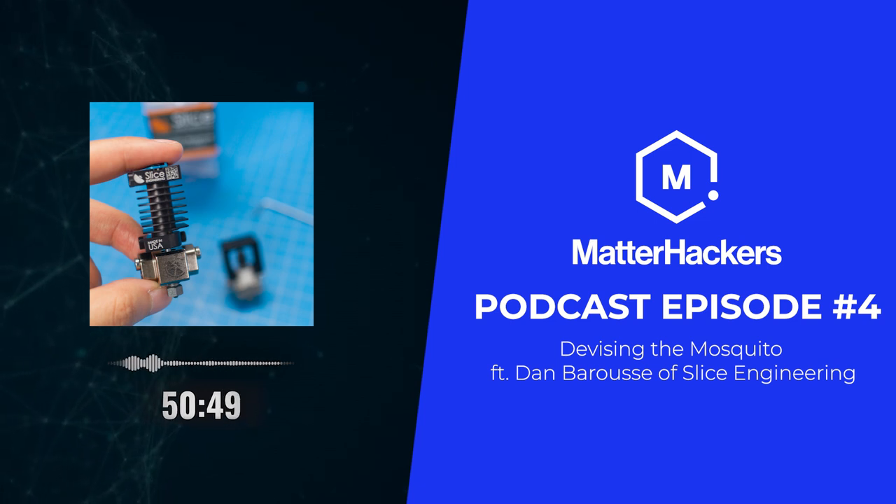Well, Dan, I think we've learned a lot here about your background and Slice Engineering in general. Want to thank you for your time. Thanks, Dave, it was a pleasure — always enjoy chatting with you. Where can people find out more information or follow you on social media? Sliceengineering.com is our website. You can also find us on LinkedIn, Facebook, Instagram, YouTube, and Twitter. Not on TikTok — not a huge fan.